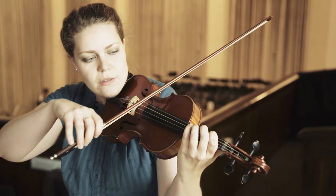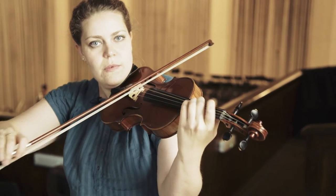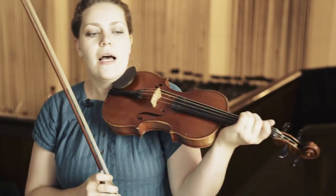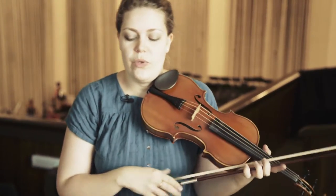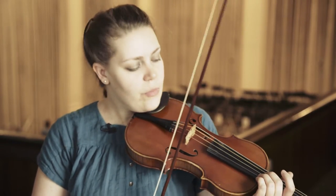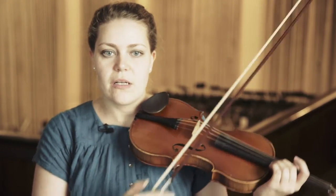For example, maybe something like that. Whereas when we go later in repertoire to the late 18th century, it started to be used a little bit more as an expression device — probably a very, very small vibrato.